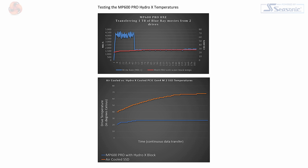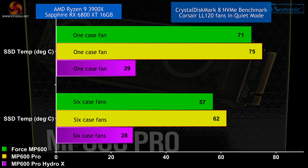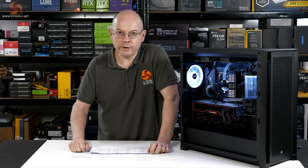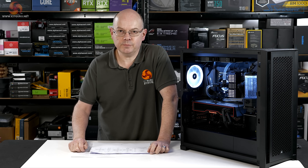Corsair claimed in their reviewer's guide results very similar to what I found, and I must confess I was skeptical. And yet here we are. If you want your SSD to run nice and cool, liquid cool it. There's a surprise — you couldn't have seen that one coming at the start of this review.